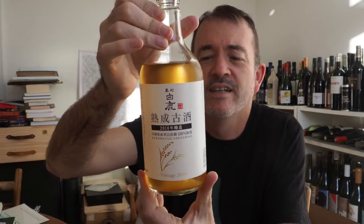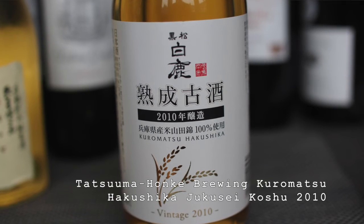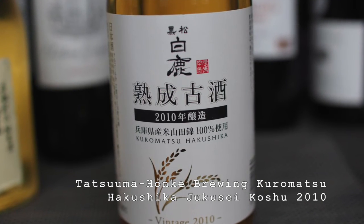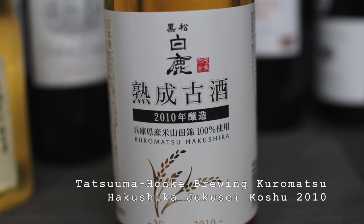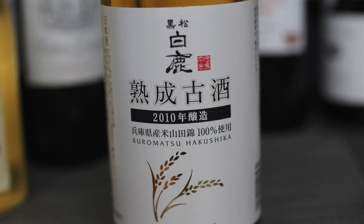The second Koshu is this one here, which is vintage 2010. This is from Tatsuma Honke Brewing Company, and this is Kurumatsu Hakushika Jukusei Koshu 2010 Vintage. 70% polishing ratio, 17.5% alcohol. So let's see what this is like.